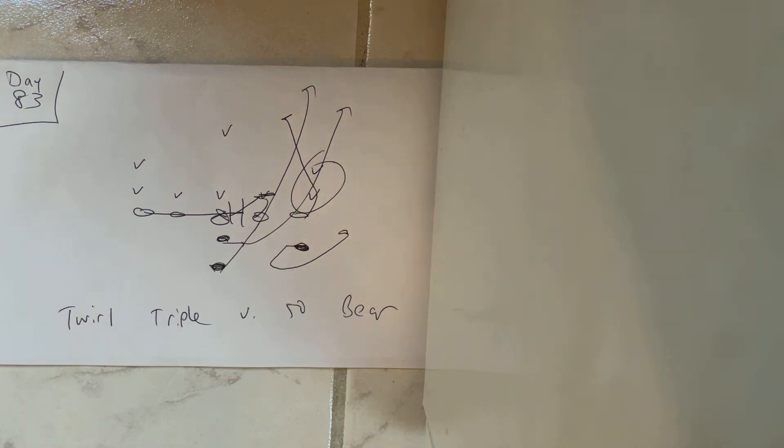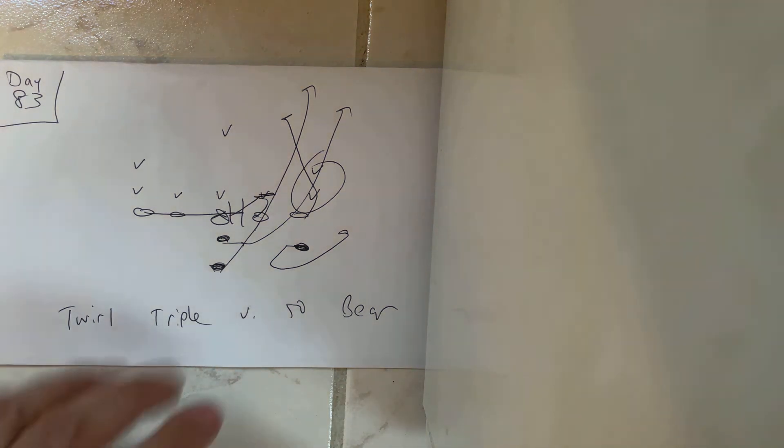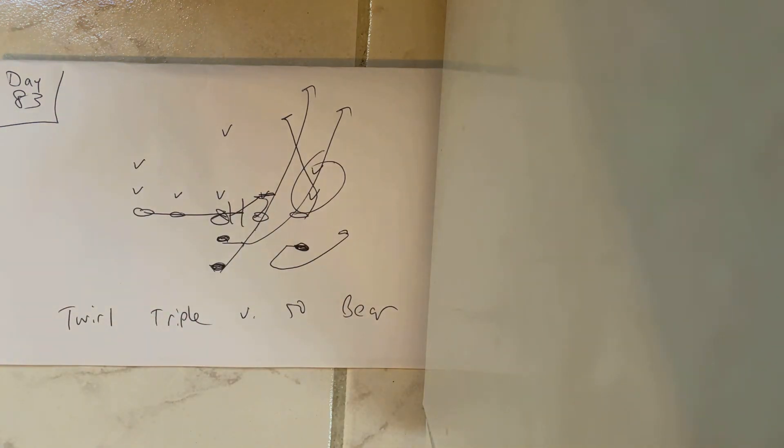That's how you run triple versus bear. This bear situation where you've got 0-2-2s, 2-5s, and then two backers that are in the count — so there's really no Mike in this defense. Yeah, go bury them.